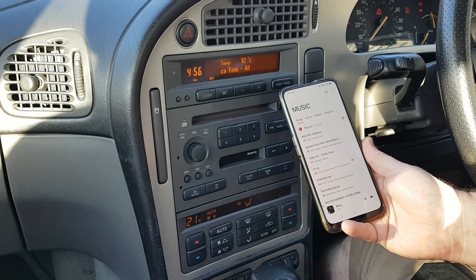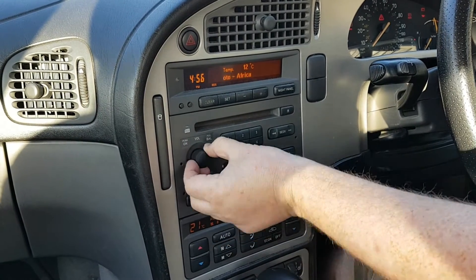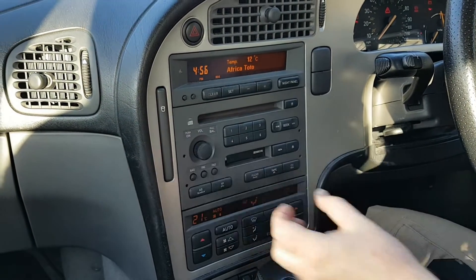As one final test I am going to play with the balance. So let's go all the way to the left — I can still hear the music — and all the way to the right, and I can still hear it. Just to make sure that both channels are coming through the speakers.